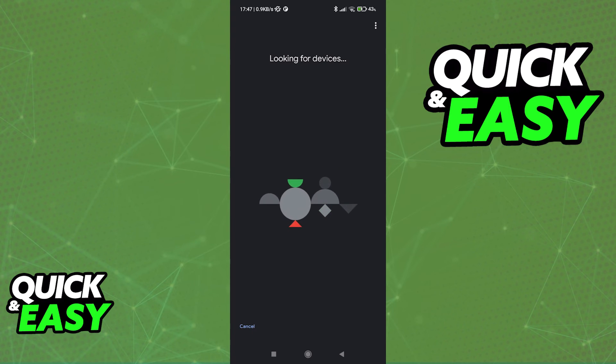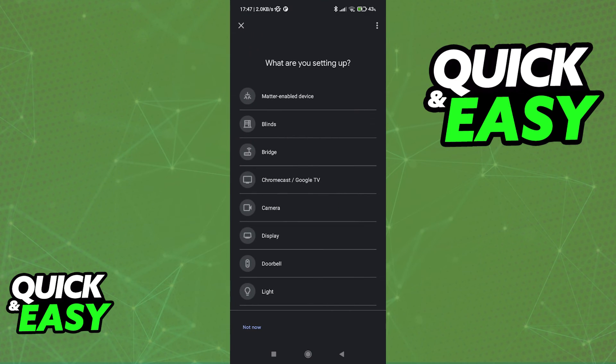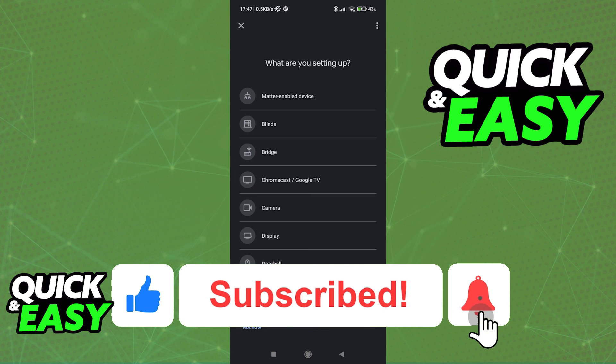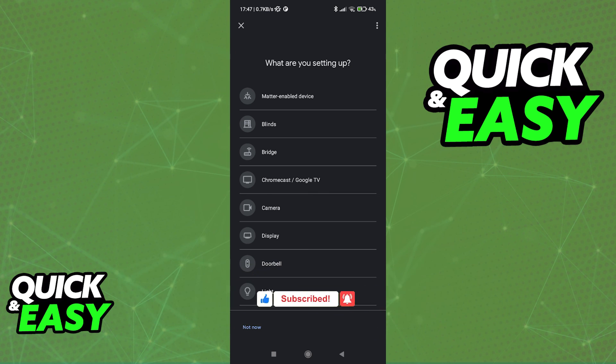Afterwards, follow the instructions on screen — it is very intuitive. Tap next and set everything up directly through the app. I hope I was able to help you on how to add a Google Wi-Fi point in Google Home. If this video helped you, please be sure to leave a like and subscribe for more quick and easy tips. Thank you for watching.